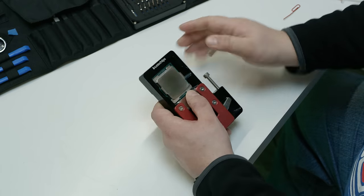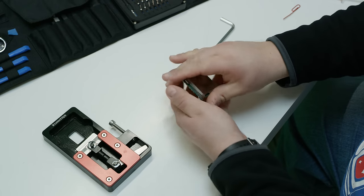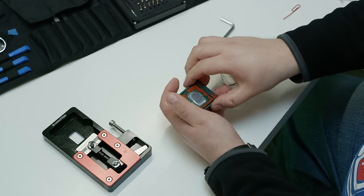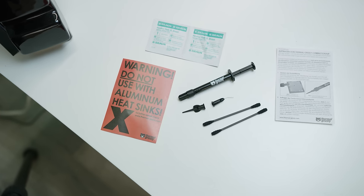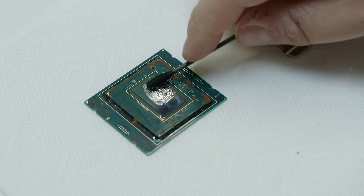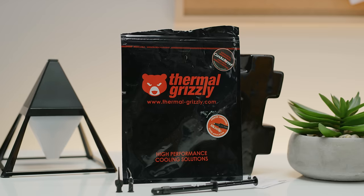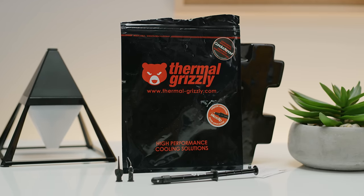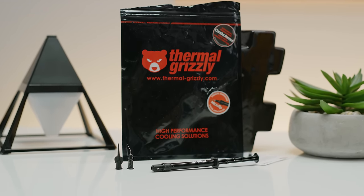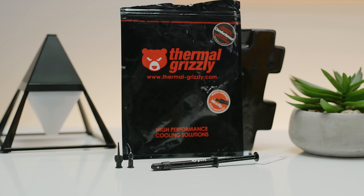In the fringe PC performance tuning scene, swapping out generic manufacturer-provided thermal paste for high-performance alternatives has been found to improve CPU and graphics card temperatures significantly. So we took one of the best products on the market, a liquid metal-based material, to find out if we could improve the cooling and performance of a gaming laptop. Spoiler alert — it worked really well.